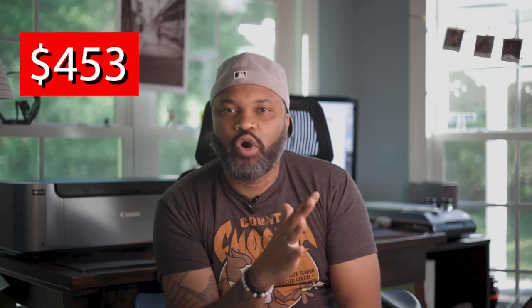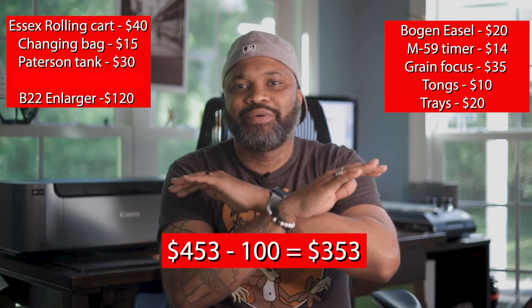If we add everything up the way I did it, you'll come out to about $384 for the equipment. If you add in the tongs, trays, paper, and photo chemicals, you're coming in at about $453. For less than $500 you can have a full darkroom in your home. But you don't have to spend as much as I did — you can cut corners: get rid of the sous vide machine and knock $100 off right away. If you use the cart drawers instead of buying trays, that's another $50 off. You don't even need the rolling cart at all — all you need is a sink, maybe a piece of plywood over a tub. There are a lot of ways to do this without it being that expensive.